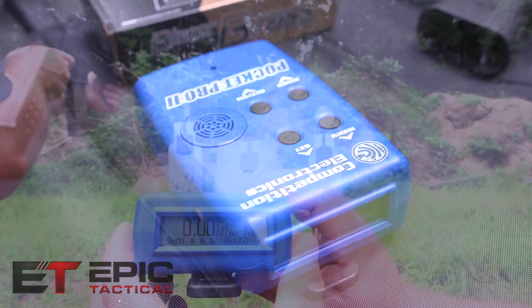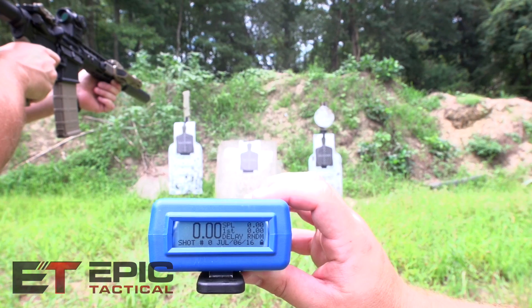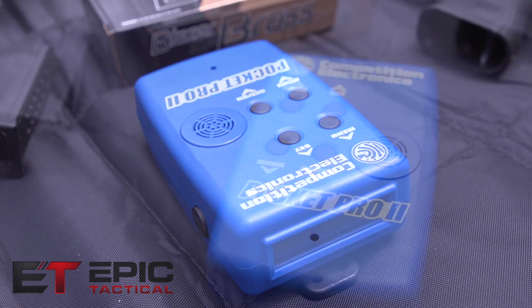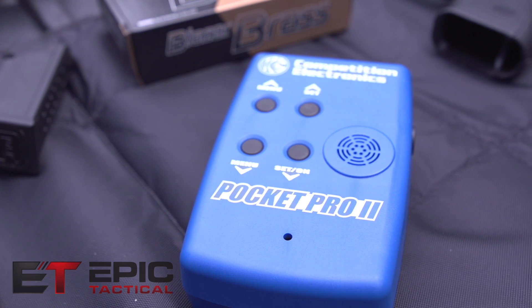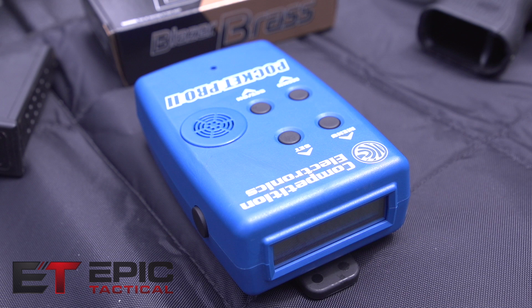The only two cons I can think of are: first, it won't pick up suppressed weapons, which isn't a big deal for most users — three-gunners, people working on speed and accuracy. Second, the body is made of a lighter plastic than I'd like. That said, these aren't made for heavy use — you're not going to throw it around. Overall, it's a great product. Thanks for watching.